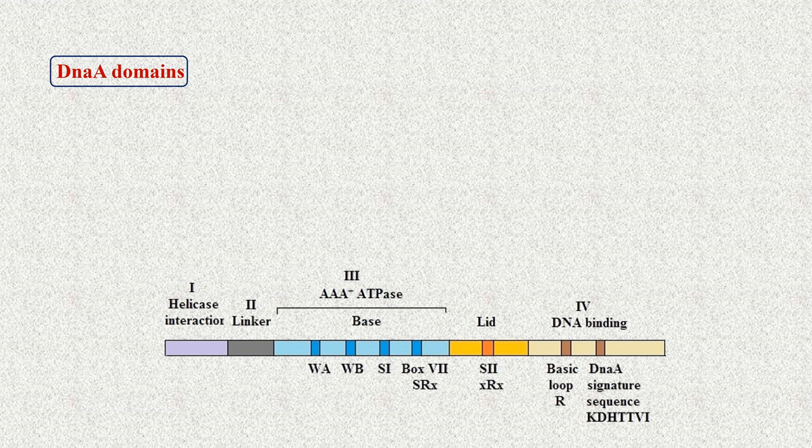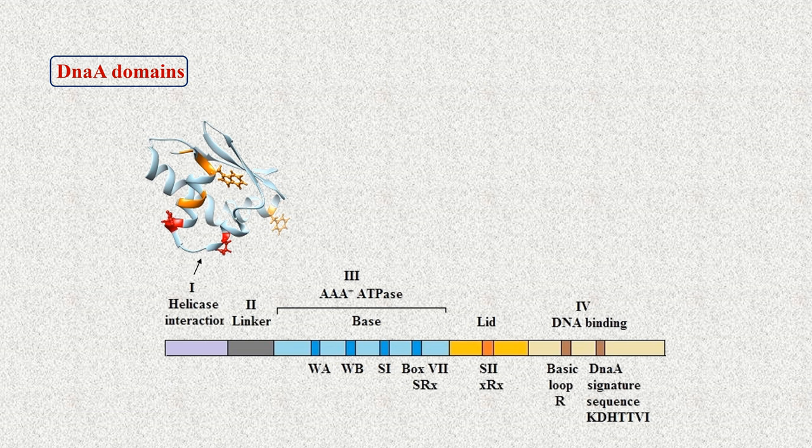To carry out these functions, DnaA protein is organized in four domains. Structures of three domains — 1, 3, and 4 — have been determined using DnaA purified from different bacteria. The N-terminal domain 1 has several functions related to protein-protein interactions. Domain 2 is a flexible linker required as a spacer to keep domain 1 and domains 3-4 in proper positions while DnaA is in action.